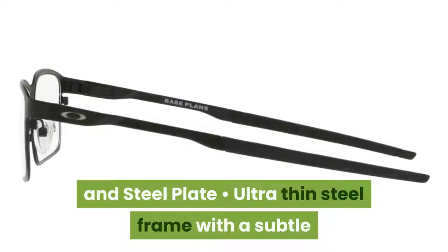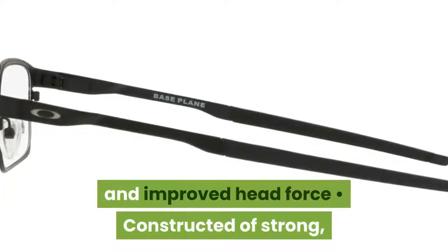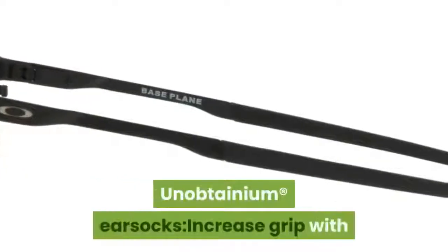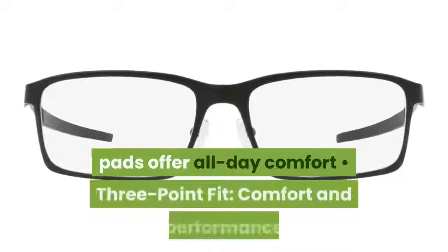An ultra-thin steel frame with a subtle organic temple curve gives both aesthetic depth and improved head fit, constructed of strong, durable, and flexible stainless steel. No-slip Unobtainium earsocks increase grip with perspiration, and air-filled clear-o-matter nose pads offer all-day comfort.